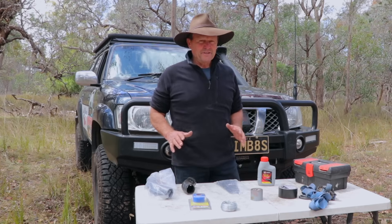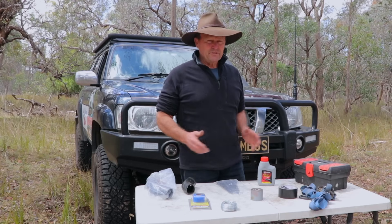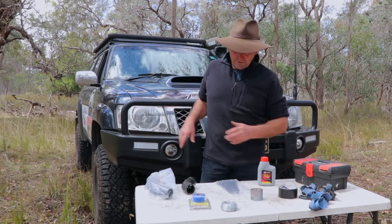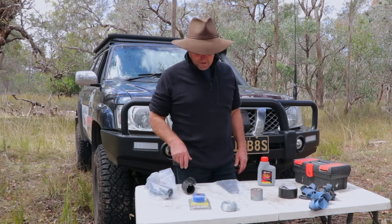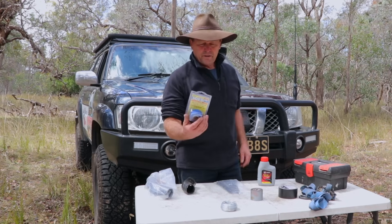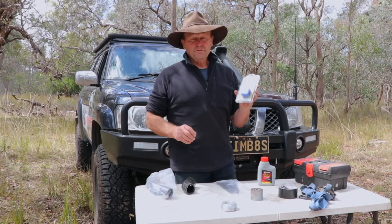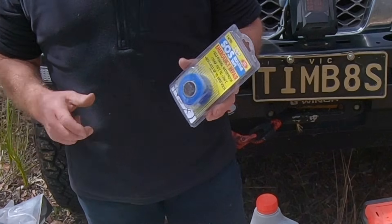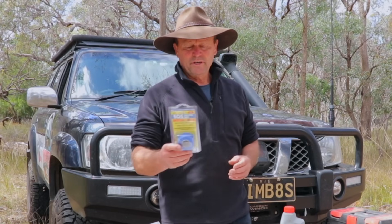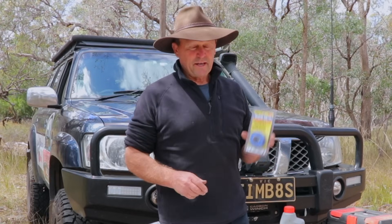Let's get into some of the essential spares and items that I take away, just in case of either a mechanical breakdown or something breaks underneath my patrol or one of your mate's vehicles. The first one I would highly recommend having in your kit is this SOS silicone tape. This is really, really good stuff for radiator hoses, turbo boost hoses, anything like that that generates a lot of heat — really good for sealing up a split if you don't have a spare one. That's well worth getting a set of that.